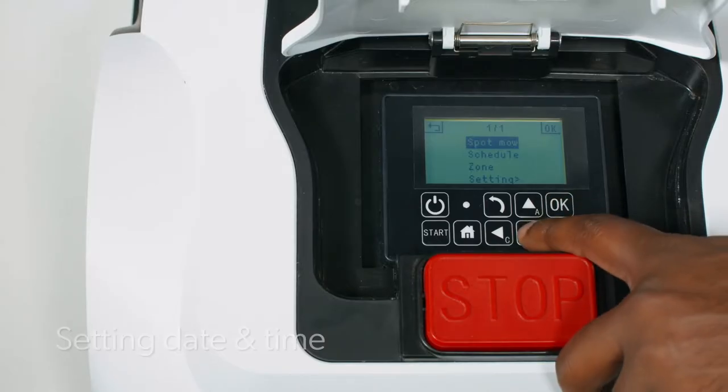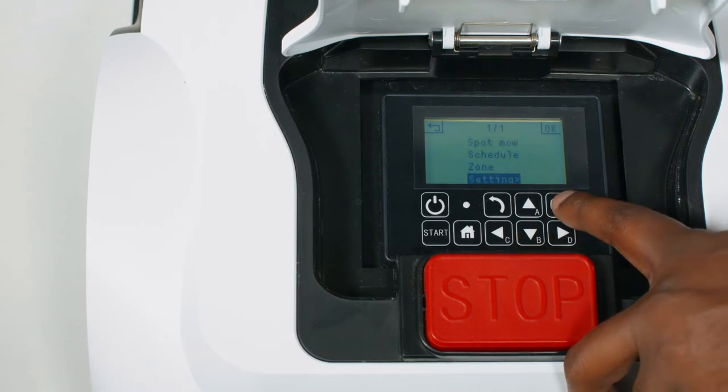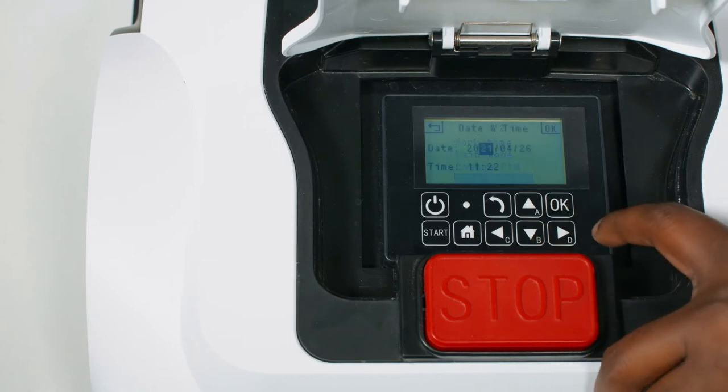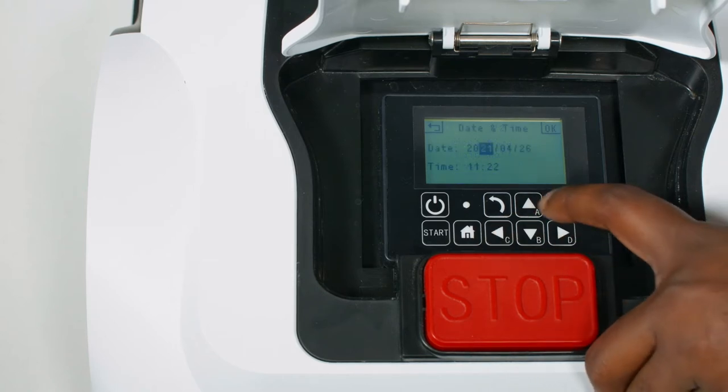Setting the date and time ensures the robot mower follows your schedule accurately. Select setting and date and time. Set using the arrow buttons, pressing ok to confirm.